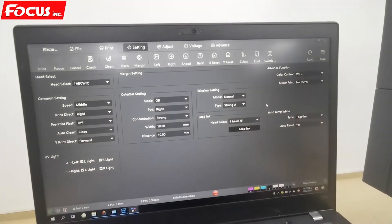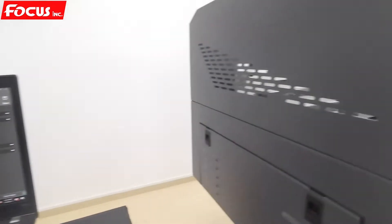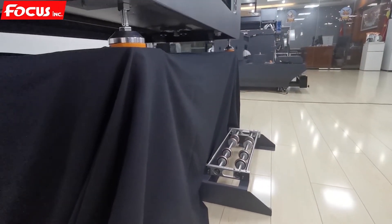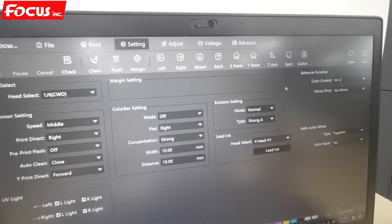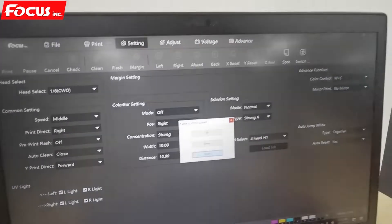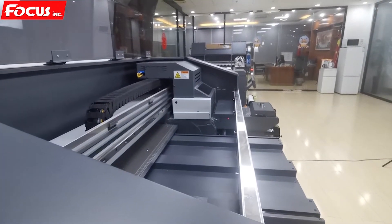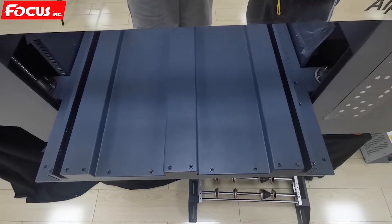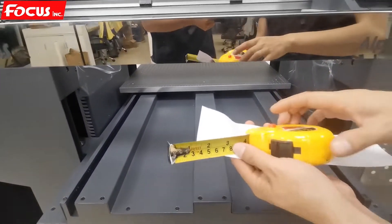After the basic settings, we can install the rotary cylinder device on the machine. Before installing the rotary device, we need to move the table down by going to the Z-axis control and pressing down to move the table to the bottom. After the table has moved down, we can prepare a tape to protect the varnish print head.